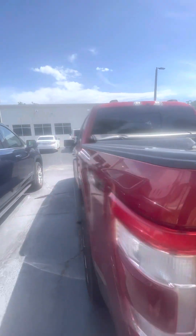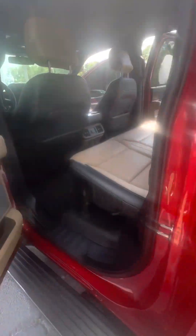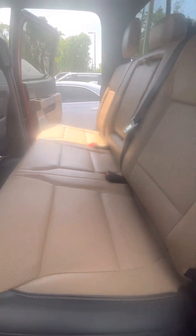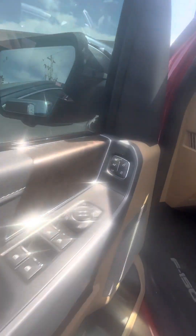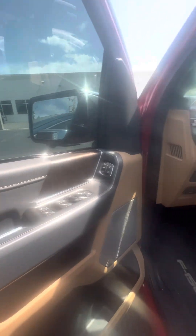EcoBoost. Retractable running boards as well. Now I just want to give you a closer look right behind the driver's seat. No rips, no tears, no damage to the seats. Again, this vehicle is getting ready to go through our detail department. You also have your keyless entry to get in. Driver's side — three-seat memory, power windows, power locks on the driver's side door.